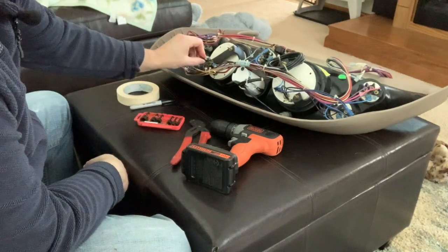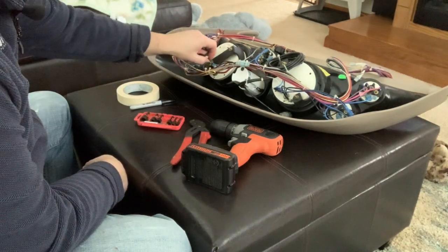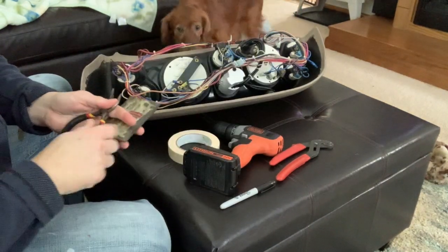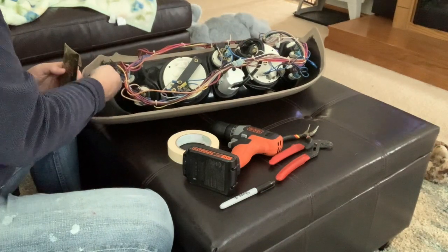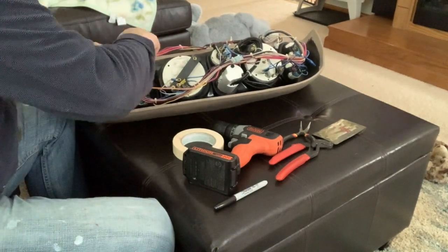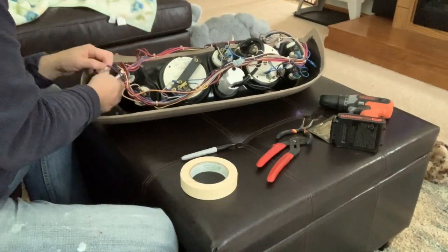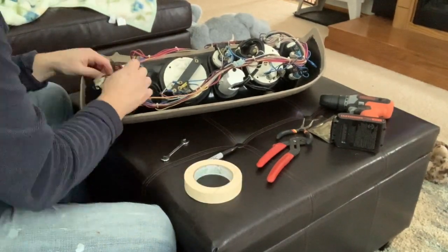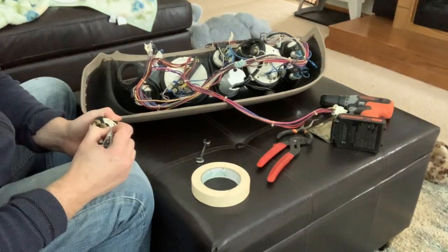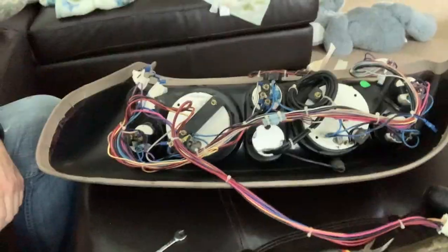But for now, time to start taking this instrument panel apart. Well, my nut drivers are not deep enough to get onto these nuts, but the good thing is they are star lock washers. I'm not going to record this whole thing — it's just going to be a bunch of video of taking wires off the back of instruments. So I'll be back in a few and show you the result.